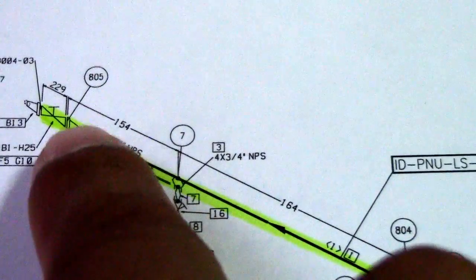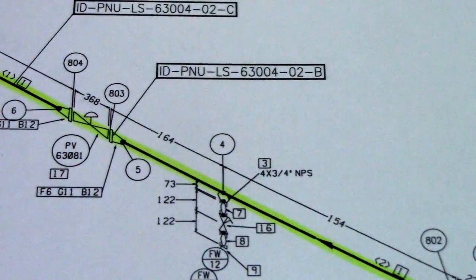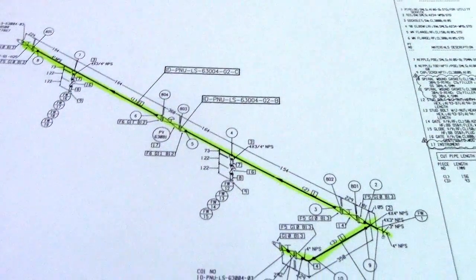This one is a motor-operated valve, okay. So this one is a motor-operated valve. And this is also a gate valve. We will count how many gate valves there are.